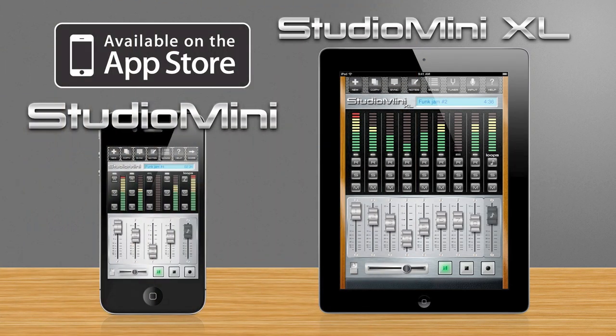Hope you enjoyed this video. Studio Mini for the iPhone and iPod Touch and Studio Mini XL for the iPad are available in the App Store.